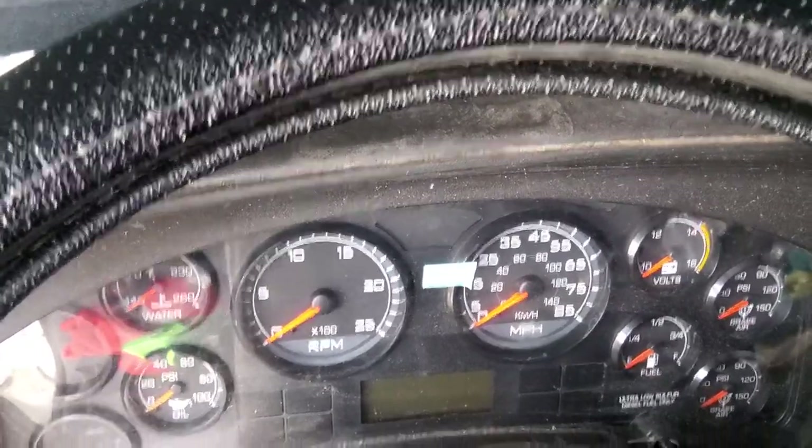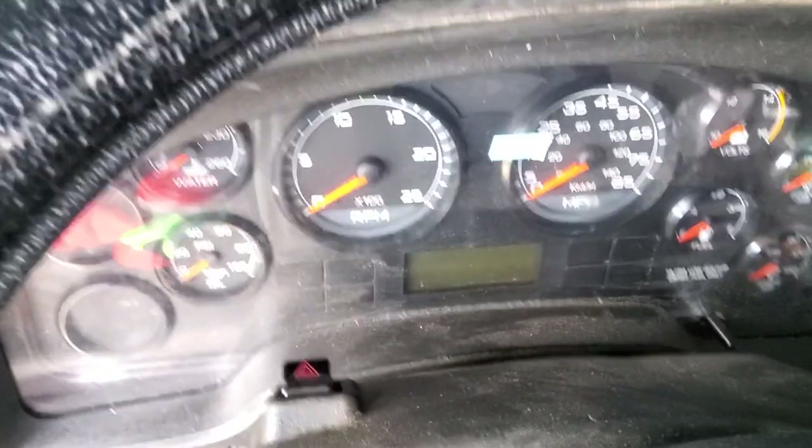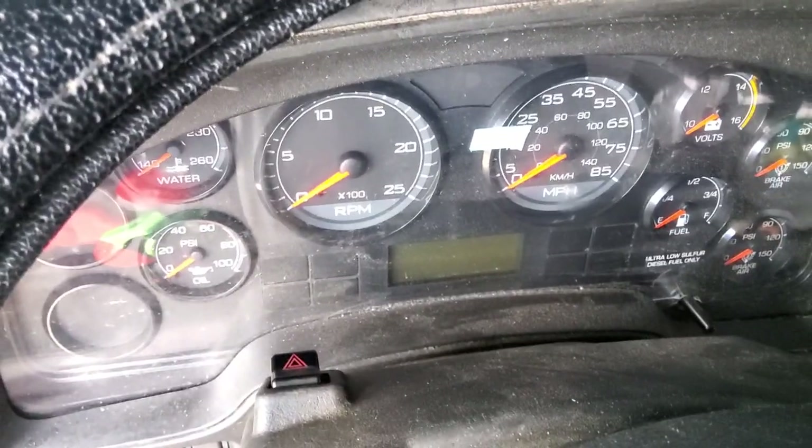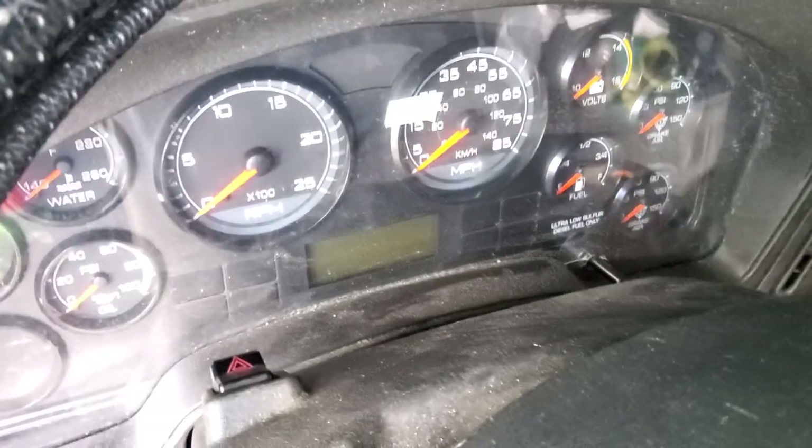Alright, welcome back to another episode of Watch and Shoes. Somehow I've got to get shoes and 18 wheels to combine — it makes sense. This is going to be an 18-wheeler video about the speedometer.